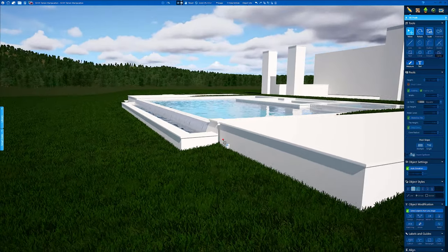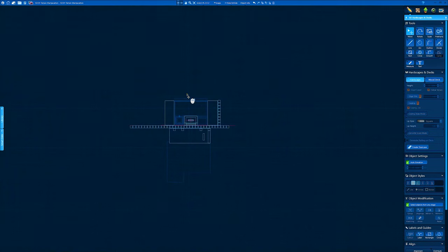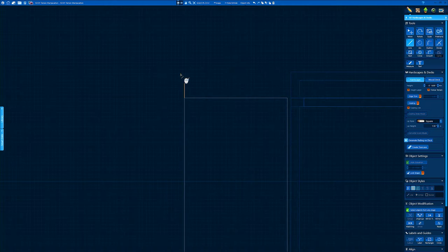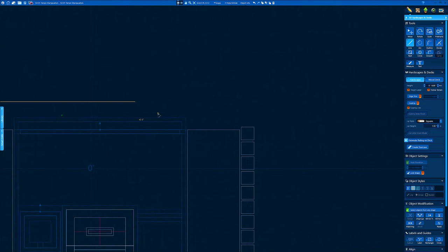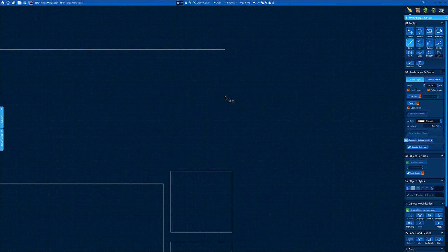Let's add some decking below for our lower terrace and then start dropping some stairs in. I'll show you a few different things I do to get these lower terraces in. So let's go 36 inches, 4 feet, something like that — past the vanishing edge bottom for a walk. We're going to go out to the outside of my steppers, come down back to the hardscapes and decks.